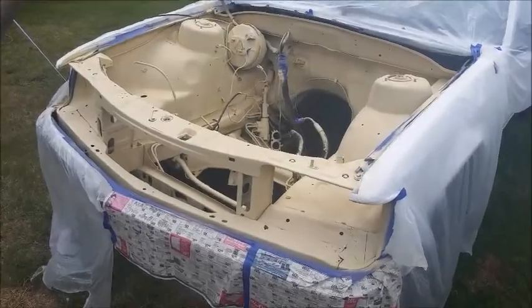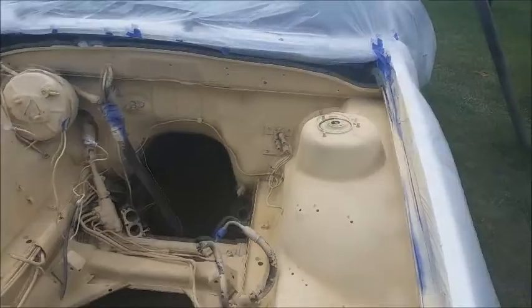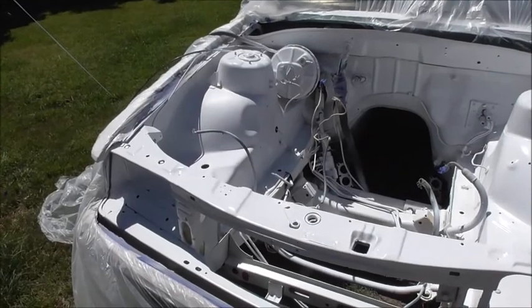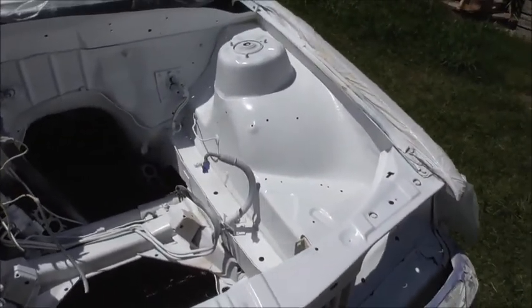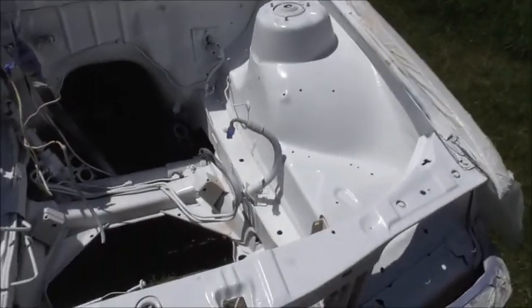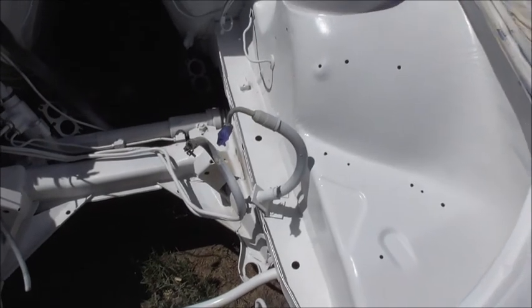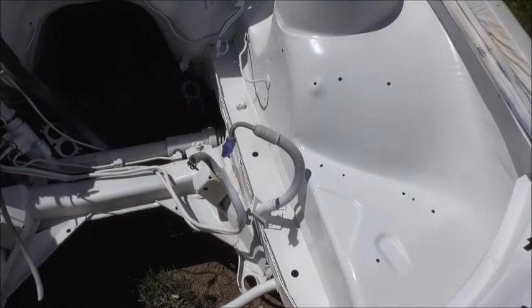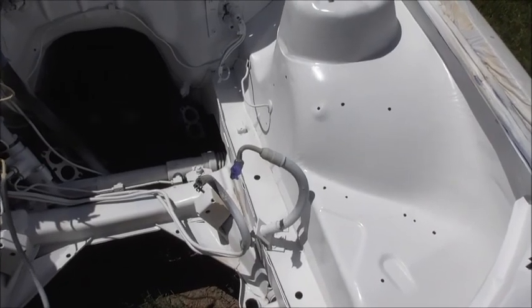The engine bay has been cleaned up and the primer filler's on. My son's put the colour on and later when the sun goes down a bit I'll do the clear coat. I'm not too worried about those two hoses there — they're both a little perished so we've got two to replace them, that's why we weren't worried about the colour going on them.